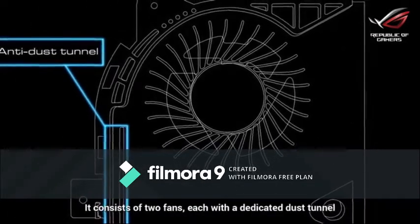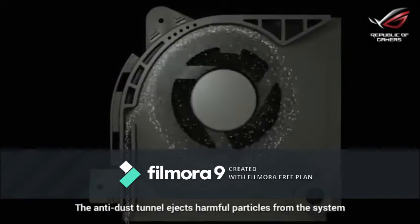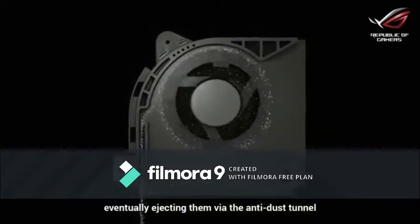It consists of two fans, each with a dedicated dust tunnel. The anti-dust tunnel ejects harmful particles from the system. Centrifugal force pushes dust and other particles along the fan wall, eventually ejecting them via the anti-dust tunnel.